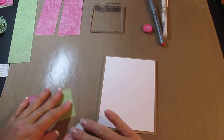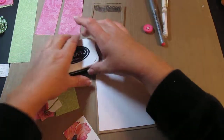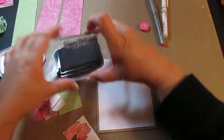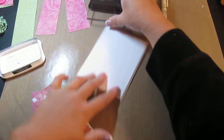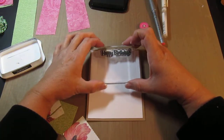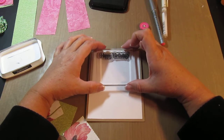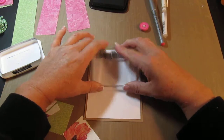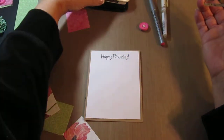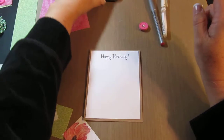Then I want to put my Happy Birthday stamp on. I'm gonna go ahead and use my very favorite Memento Black Tuxedo. I'm gonna put that right up here in the middle as much as I can. Ta-da! And I will wash this off later.